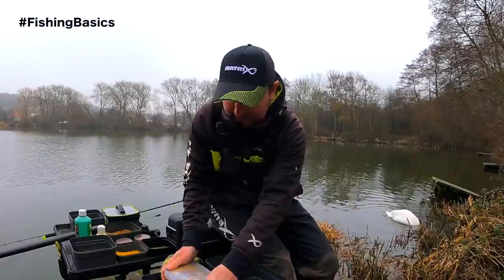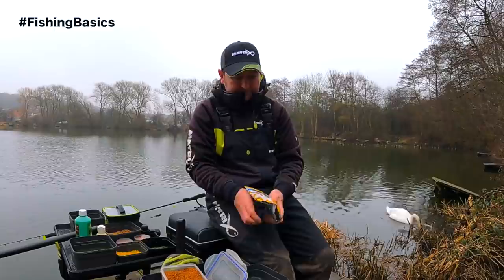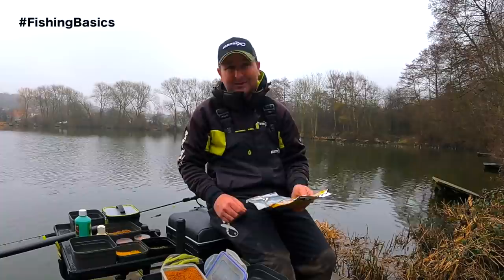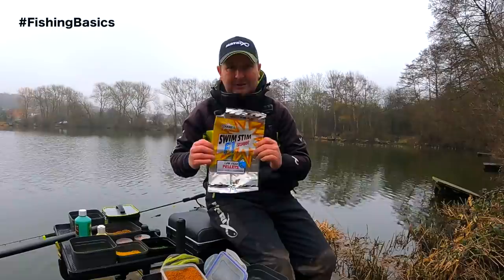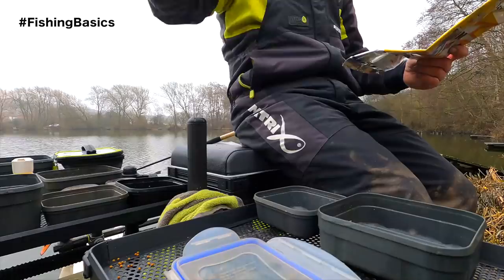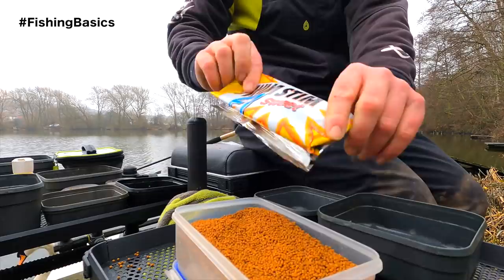Usually the bags you get from the tackle shop are around 900 grams or a kilo, and in a kilo bag there are three pints of pellets. I virtually never use more than a pint of pellets - obviously it depends how much casting you're going to be doing and how good the fishing is. Even on a good day you're probably going to get at least three sessions out of a bag like that, so don't go mixing the whole bag up.